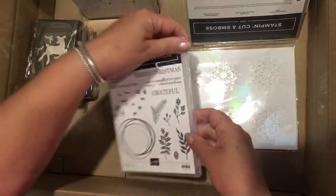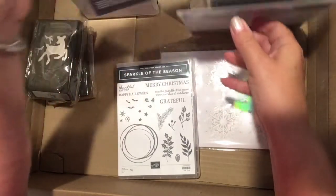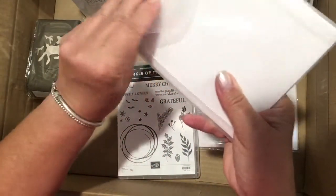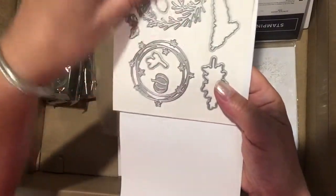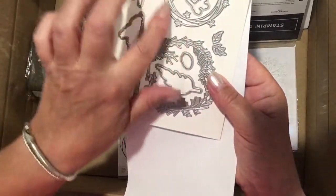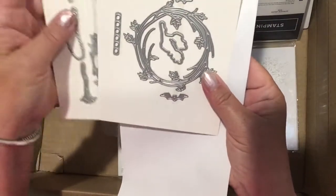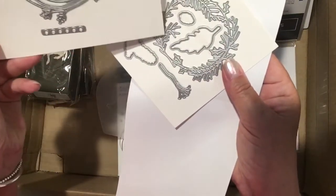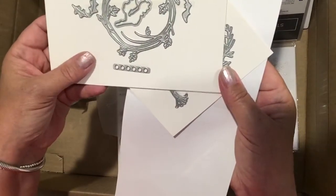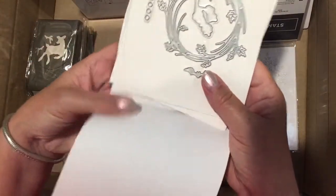There are Seasonal Swirls dies that go with it, and these dies are lovely. There's one with a branch, one with little stars, pumpkins, a broom, leaves, bigger leaves, and then a bigger one with leaves. This one is sort of Christmassy with ferns, and this one has leaves — you could combine all three. And then this one would be cutting out all the little berries for the wreath. That's a lovely set.